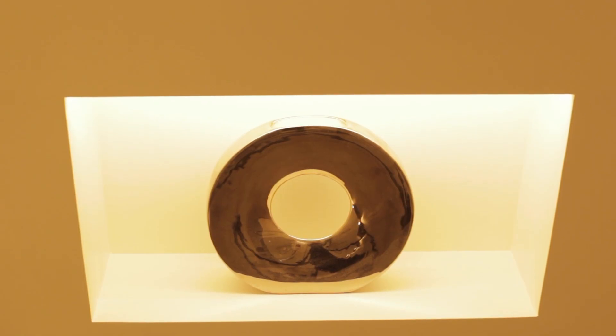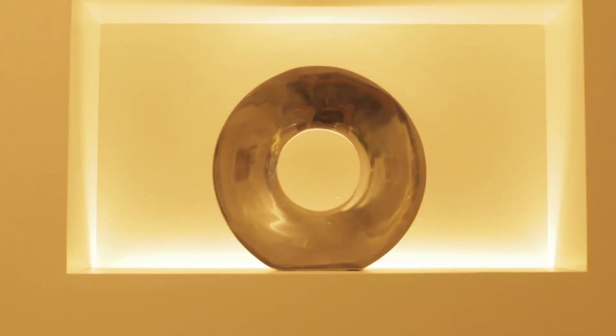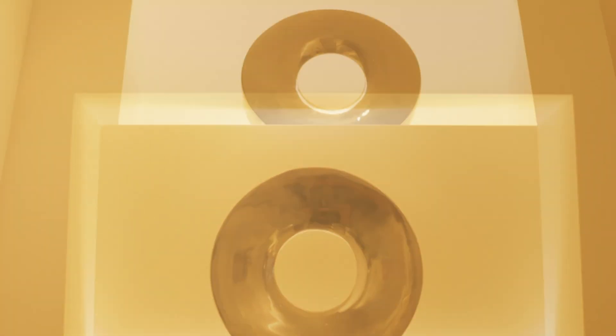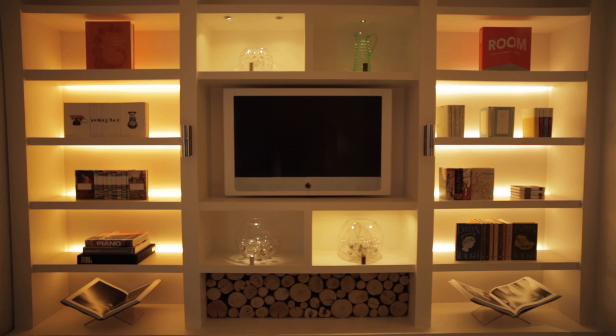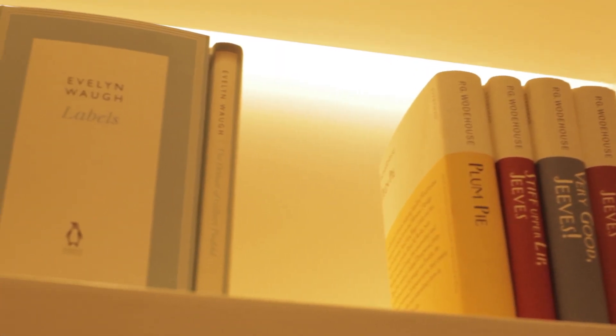A more interesting solution possibly is to use the LED strip at the back to backlight the shelf. This gives an additional depth by lighting the back wall — it puts any objects and books into silhouette. And if there are glass objects, there's a feeling of the light glowing through the object which gives an added dimension. Often using the two in combination can give a great effect: one effect by day and one effect by night, adding another concept within a room.